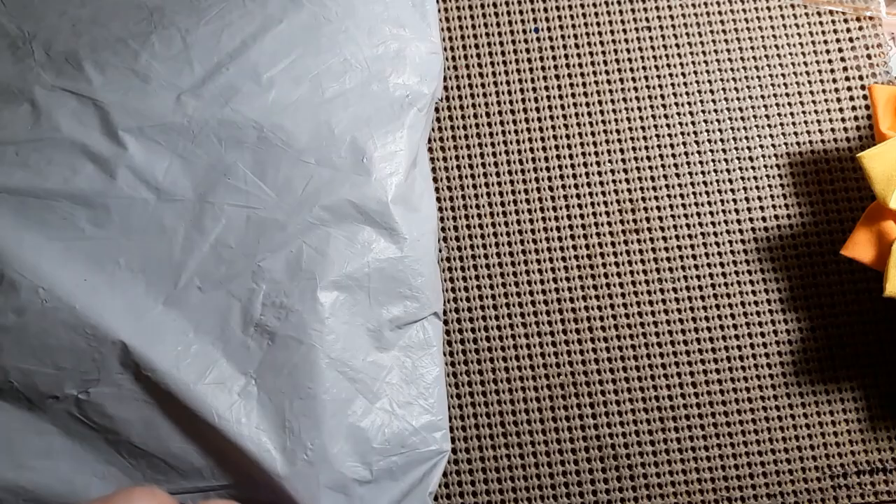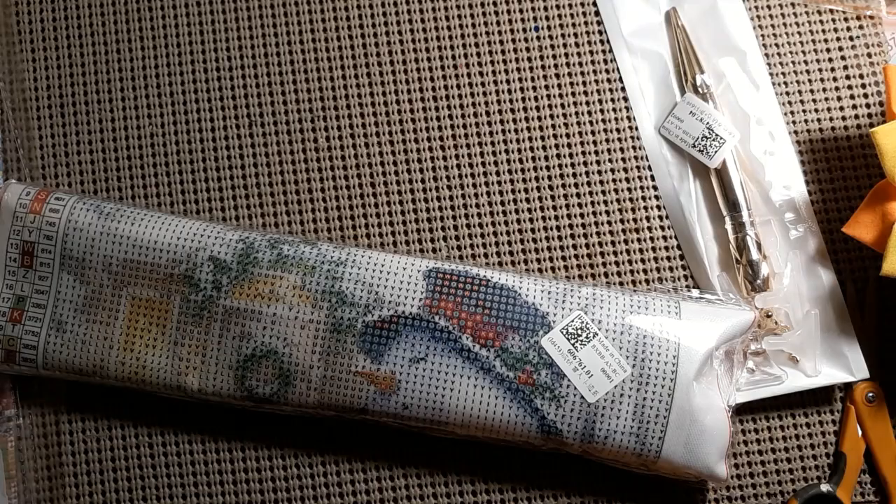I love these bags. Looks like we got diamond paintings and we got cross stitch. This comes from the GBFKE store. And I guess we'll start with the diamond painting stuff and go from there.